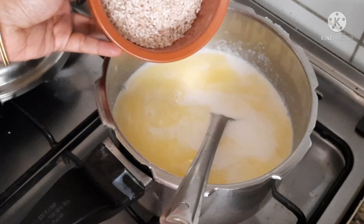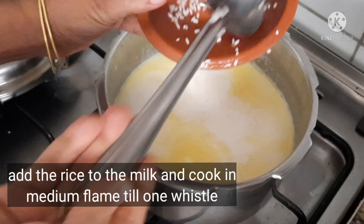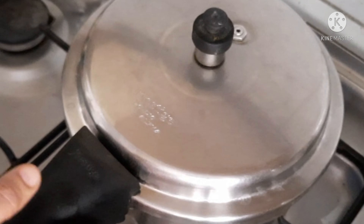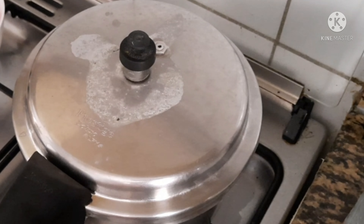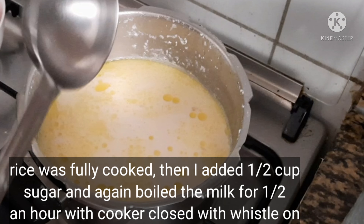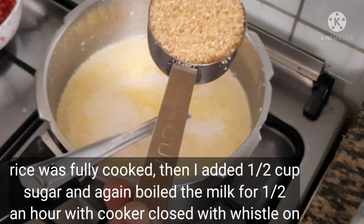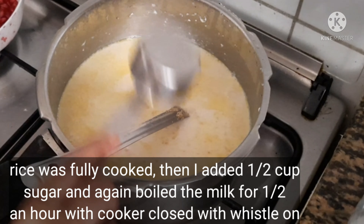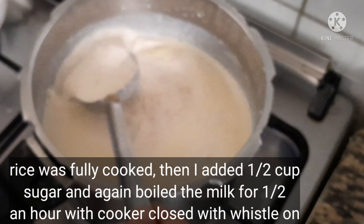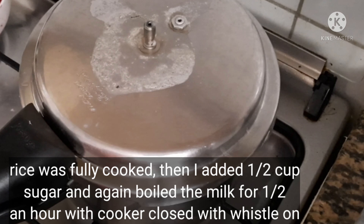I will put it on medium flame with a cup of water. Now I am going to put the rice in. I am going to add the rice. The flame should be very low and light.